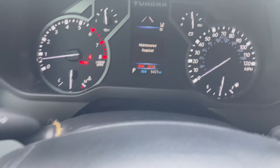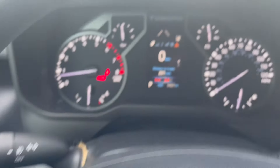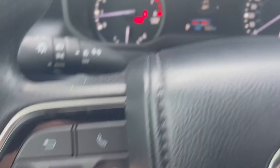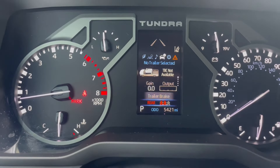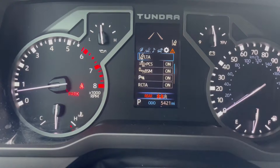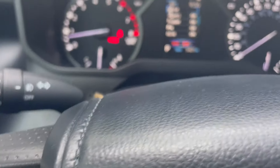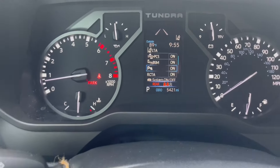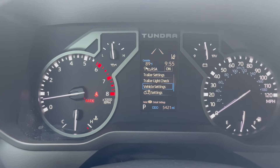The very first thing we're going to do is hit this back arrow right here and pull up our screen. Then we're going to use these buttons, hit it to the right, and change these settings to that tool symbol. Then we're going to go down using this down button to vehicle settings.